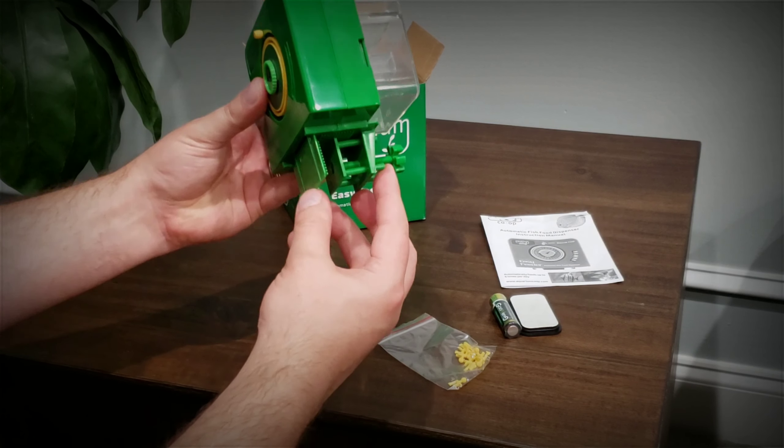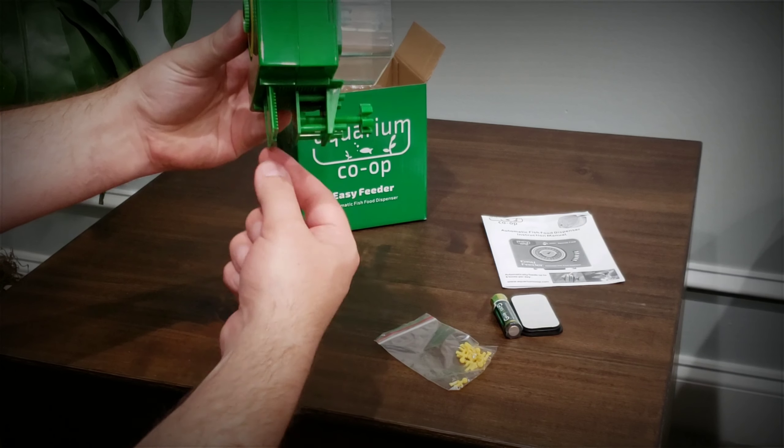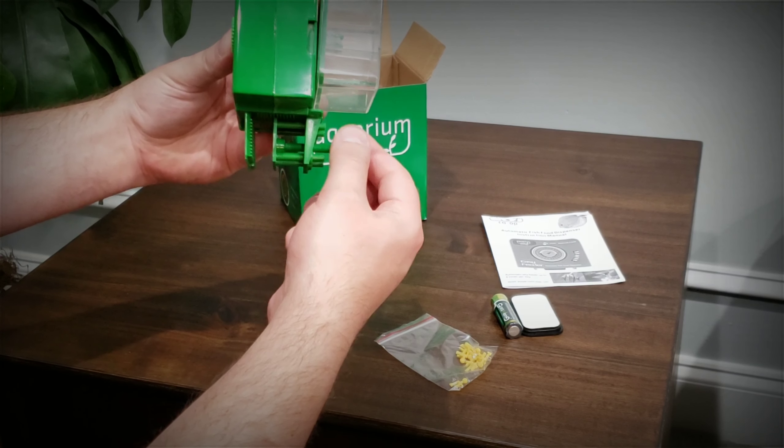It's got a bracket system for mounting — you just put it on the rim of the tank and it sets up with pressure.